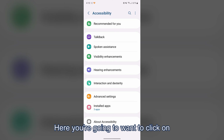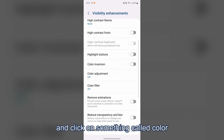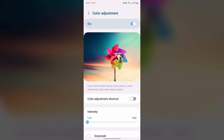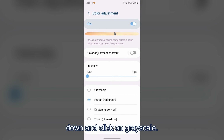Here you're going to want to click on something called visibility enhancements. You're then going to want to scroll down and click on something called color adjustments. Here you're going to want to toggle the switch on, and then you're going to want to scroll down and click on grayscale.